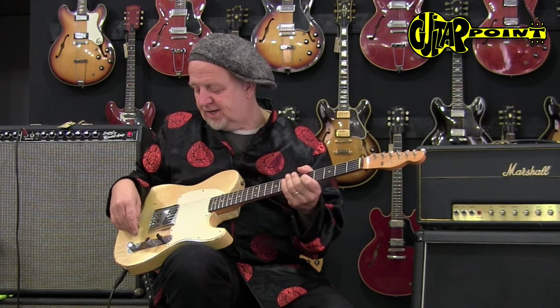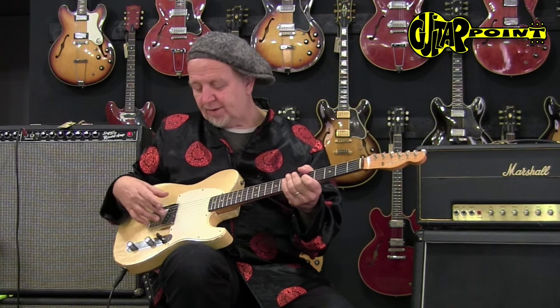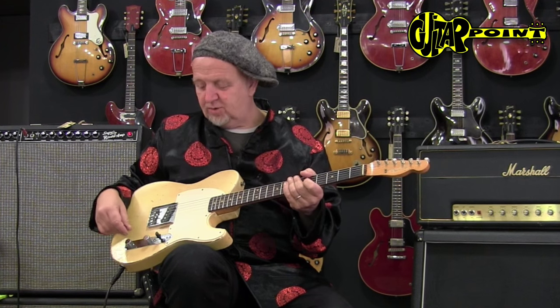You can hear that already — there are a couple of sounds just with the use of the tone knob that you can find in this guitar that make you doubt whether you ever needed a neck pickup. And then the bridge pickup without the tone control, of course — the pure twang.